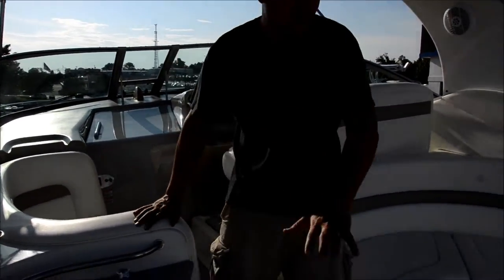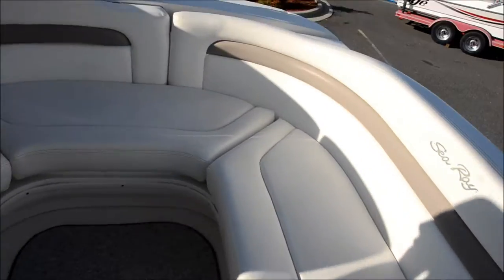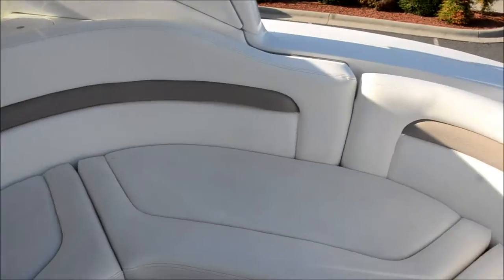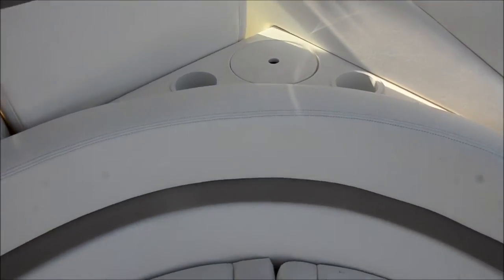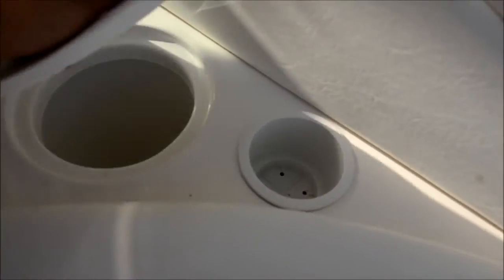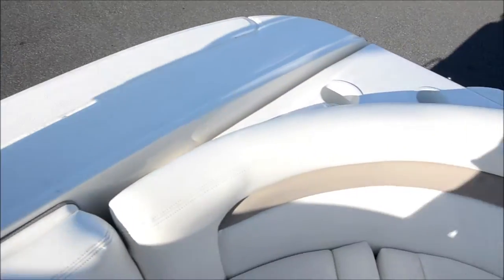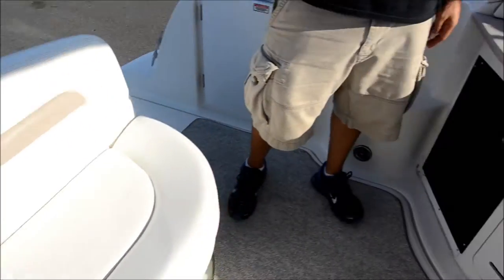First thing we want to show you back here is this couch seating — a lot of space. Great for entertaining. You've got an ice bucket — you can put the champagne in there. Back here you've got cup holders in the back.